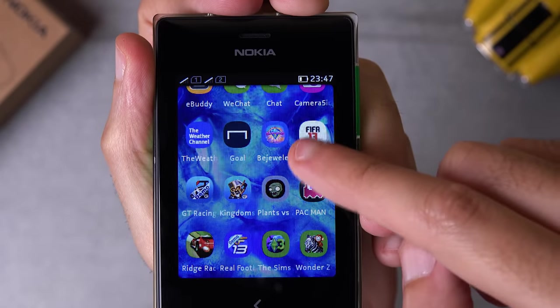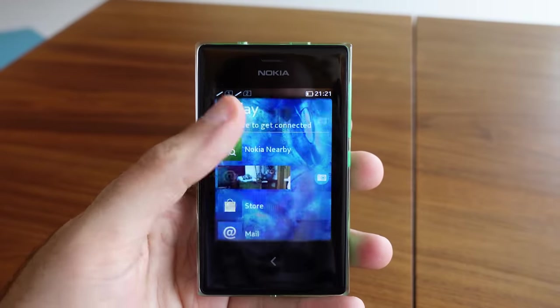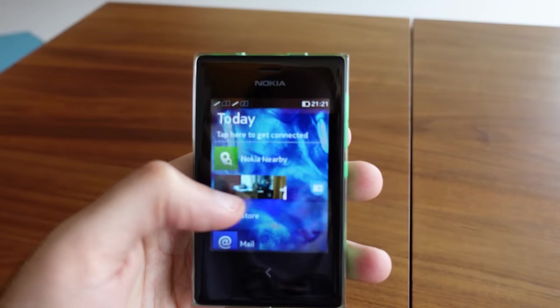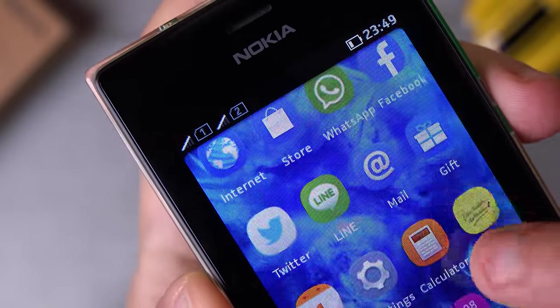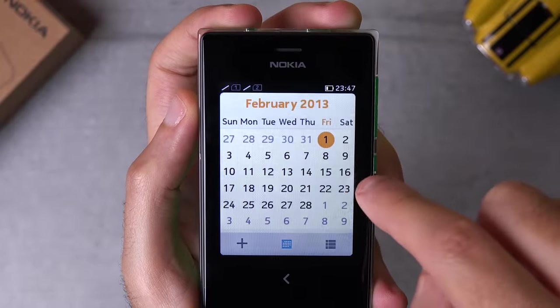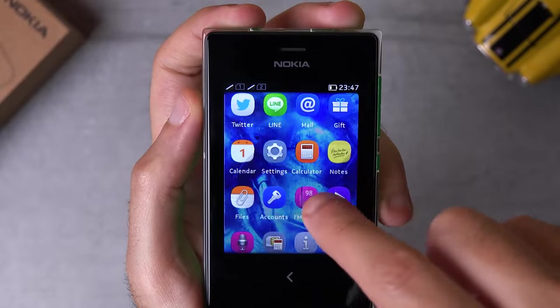Your main home screen is the app grid, which you can navigate by scrolling vertically. Swiping to the right reveals what Nokia calls Fastlane, where you have all your notifications, calendar events, and recently opened apps. To go backwards inside apps, just press the back button under the display. To exit apps entirely, swipe from the edge of the display to scroll the app away and go back to your home screen. It actually works incredibly well and it's fairly smooth. I'm pleasantly surprised by how fast this device is.